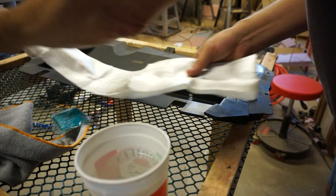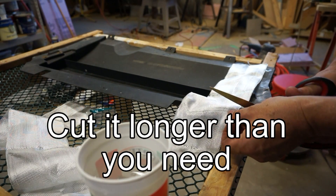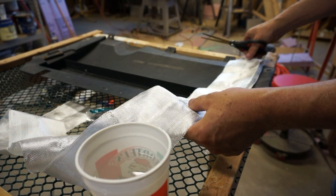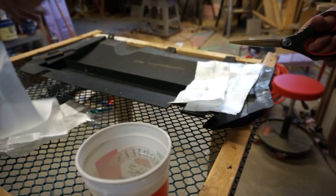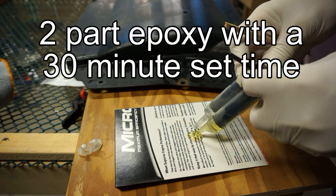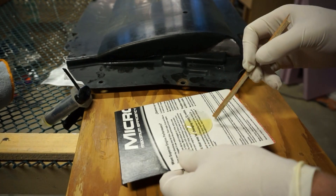The two-part epoxy I used has a 30-minute set time, and it was rated for high temperature — I think it was over 1,000 degrees. It was kind of what I had on hand. I'm sure there may be better options. At the end of the day, based on my experience, I'd say you need a lot more than what I used. I think a lot more glue would have been good.